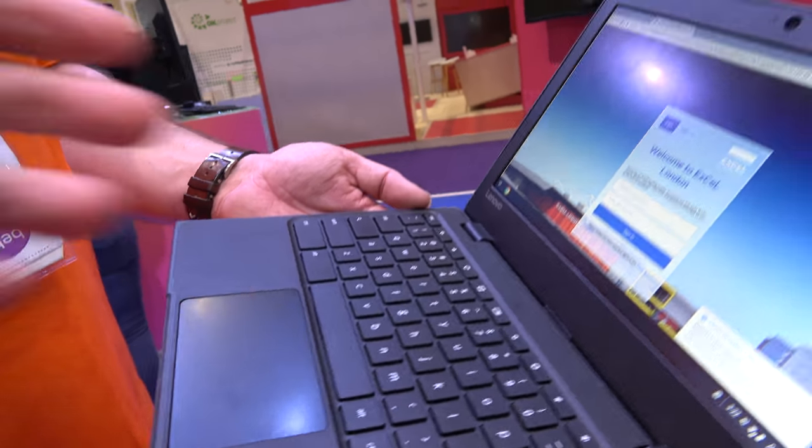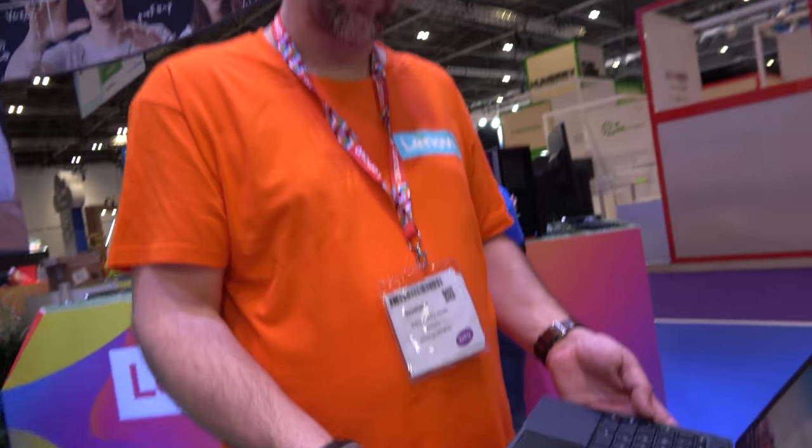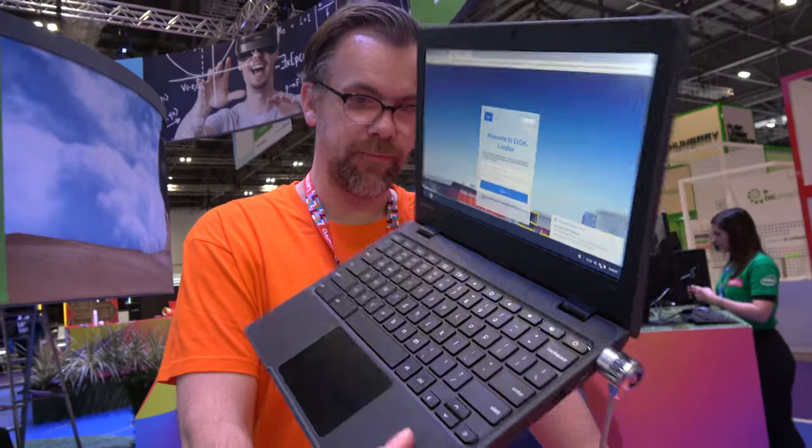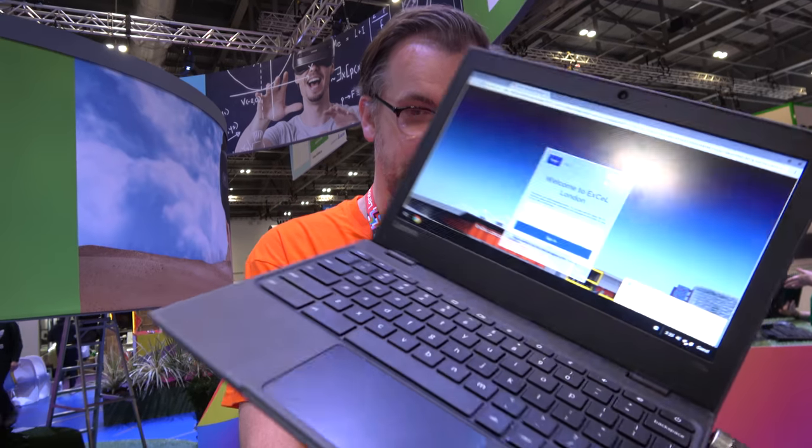It has a nice big mousepad. The 100e seems to be the cheapest one of the generation — like 100e, 300e, 500e — that means it's the entry level. We'd say at an entry level price point, so it's even more affordable than some of the other ones. What kind of pricing are we talking about?